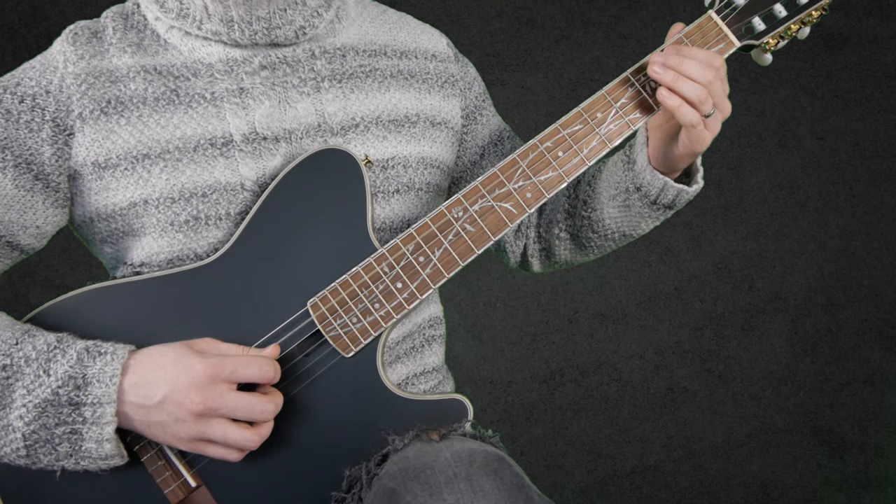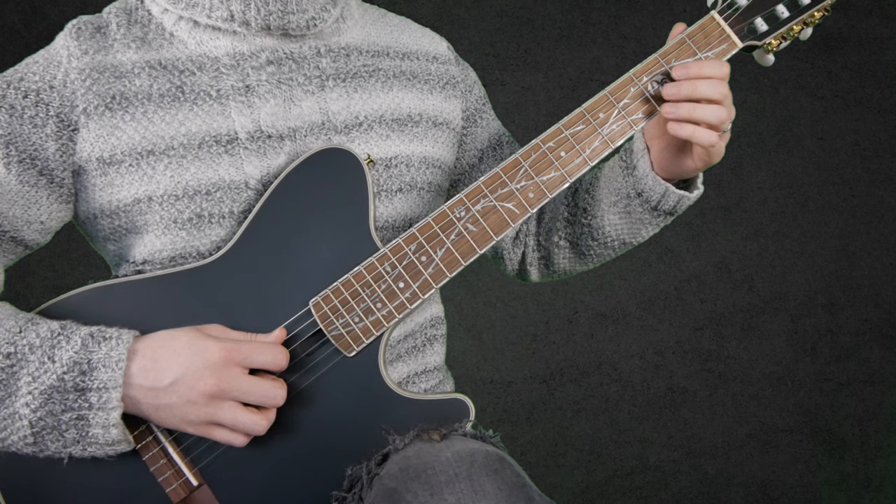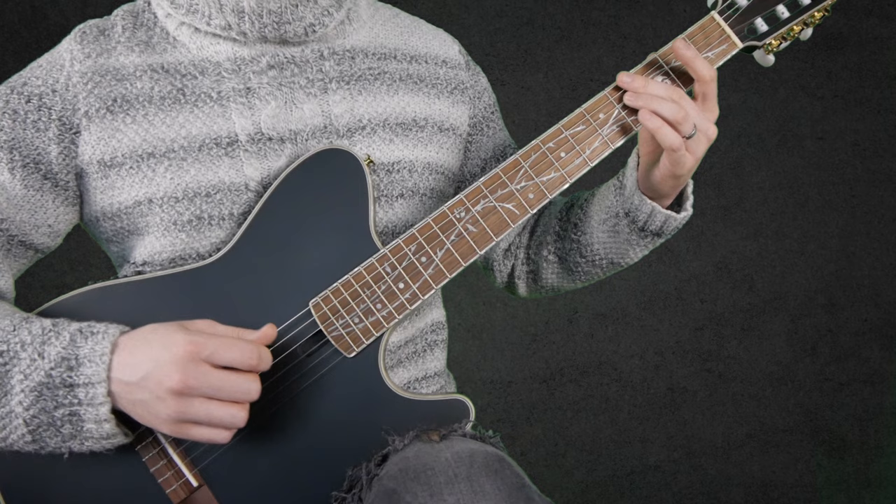And finally, again 0, 2, 3 on the A string, then open G string, and 4 on the D string.